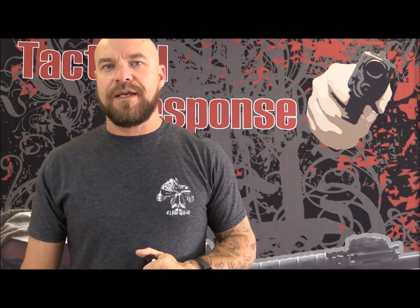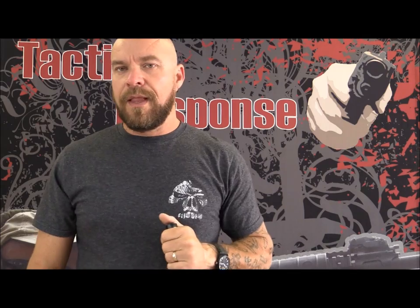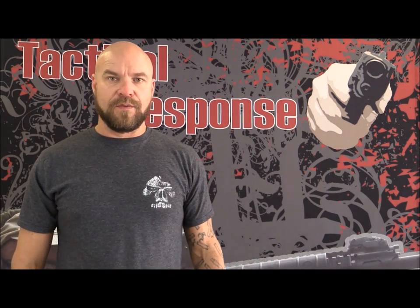The other technique I like is the FBI neck index. That's where you hold the light so your thumb touches almost like a cheek weld on a rifle, right there. The advantage to the FBI neck index is that if you don't have night sights, it'll shine across your sights and light them up. So not having night sights is much less of a concern. You are shooting one-handed, but no two-handed shooting grip is truly effective if there's a light in one hand.